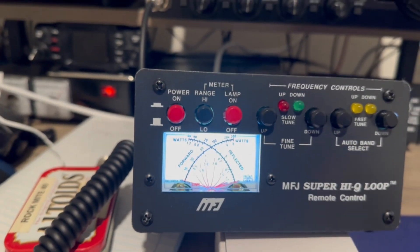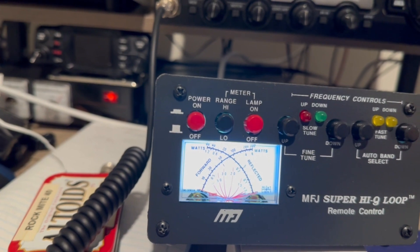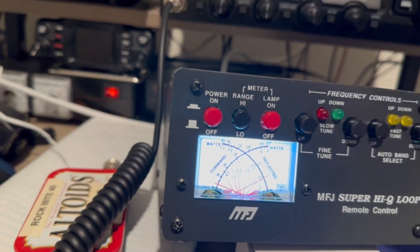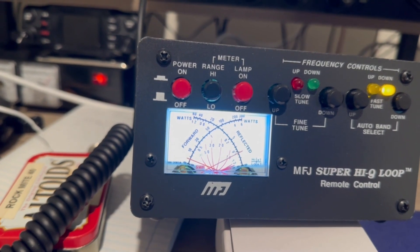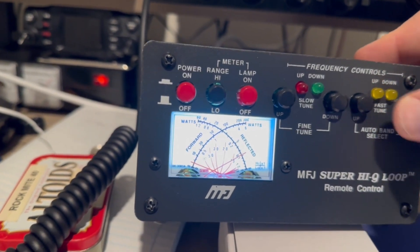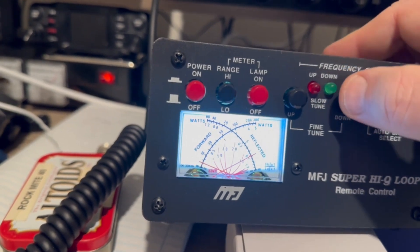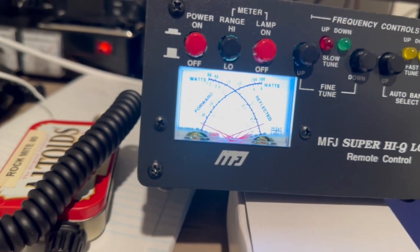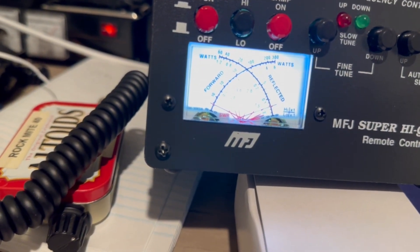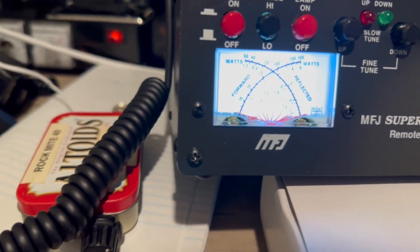Let's go to 17 meters. Go to AM, transmit, hit the down button. There's just a little tiny dip there. It's about 1.3 to 1 — something like that. That's acceptable.